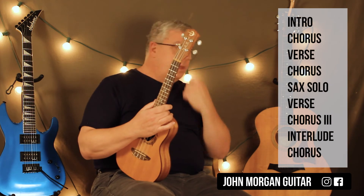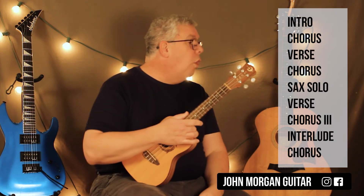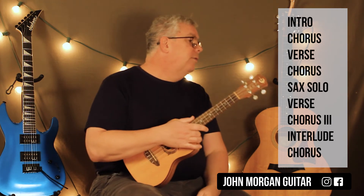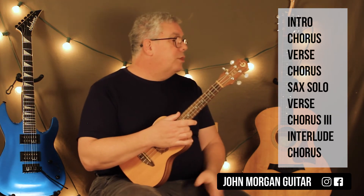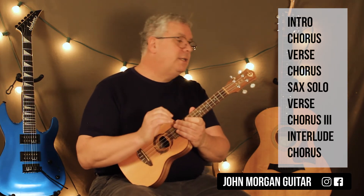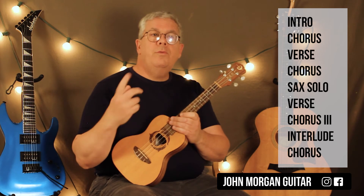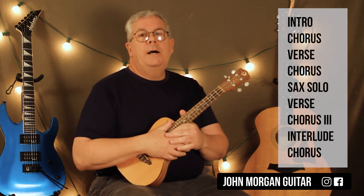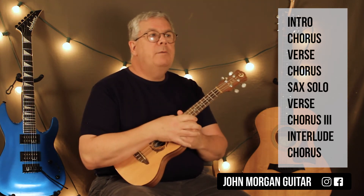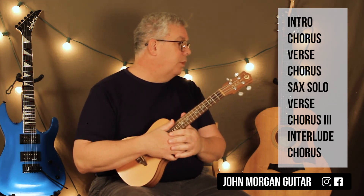Let's go over the form of the song. You've got: intro, then the chorus part, the verse, chorus, sax solo, the verse, then chorus three — which we'll talk about in a second — then the interlude, which is the same as the intro. Then you go back to the chorus and they do it three times in a row, and they just fade out.